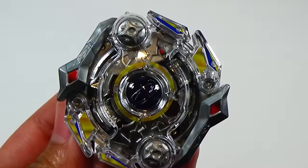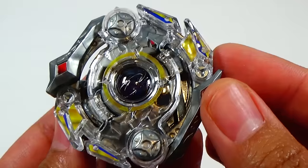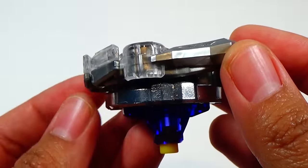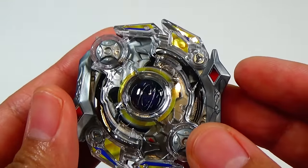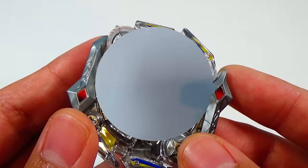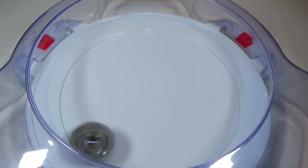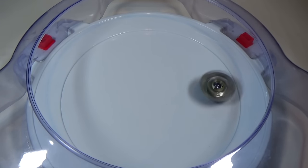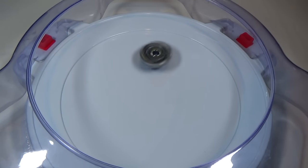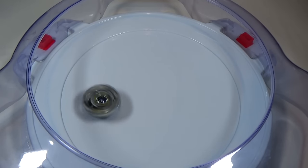Let's put the stickers on. And here we have Obelisk Odin TX. Time for a spin test and test battle. First launch — three, two, one, go. We managed to get the flower pattern. This is a new Extreme driver, so of course it's not going to have as much stamina. And like I said before, you definitely want to wear it down a little bit.